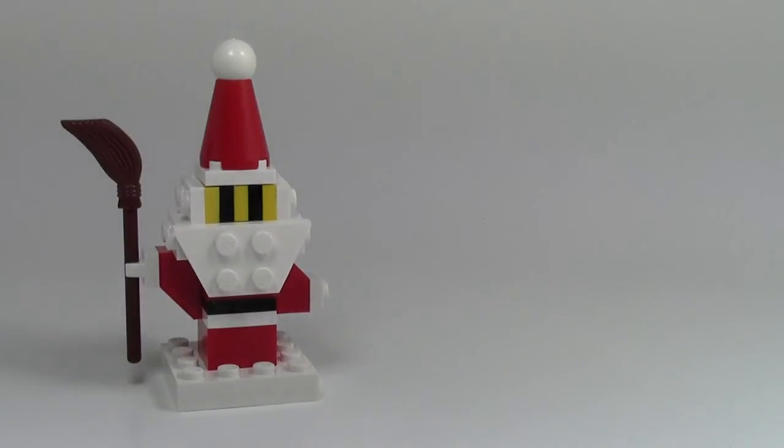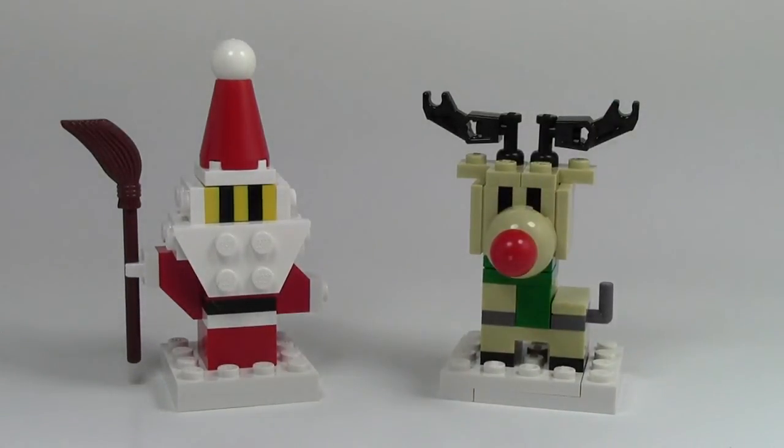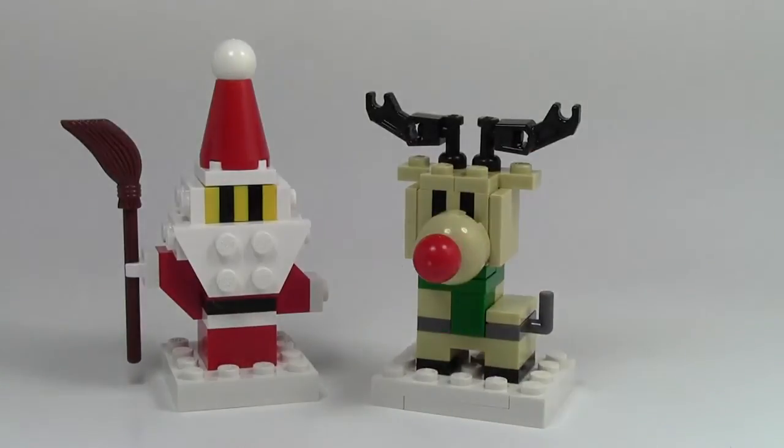Thank you so much for watching this review by BrickLover18 of this really awesome BrickLink MOC Shop Santa. Good use of SNOT, good use of the pieces — I really love the BrickLink MOC Shop service. Check out the other review on my channel of the BrickLink MOC Shop reindeer, link to that video in the description below. Huge thanks to BrickLink for this, and I hope everybody has a great day, happy holidays, and a merry Christmas — thanks for watching!